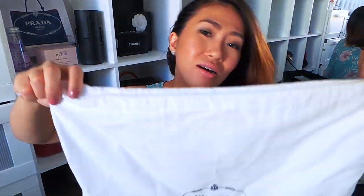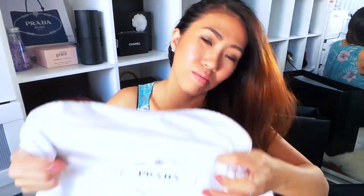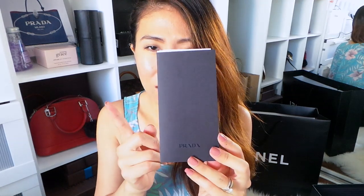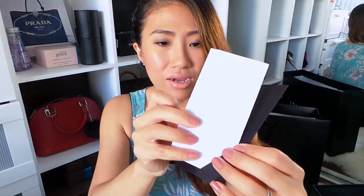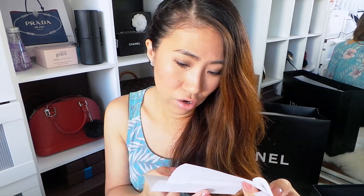The dust bag is just like a white dust bag that says Prada Milano, a drawstring bag like this. Here's the receipt from Prada. The color is similar to the Louis Vuitton envelope but a little bit darker, and it has Prada right there. The bag is in color Cameo and it's a Saffiano Luxe bag. The price when I bought it was $2,100 plus tax, on December 10th, 2013.